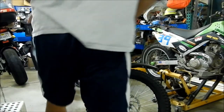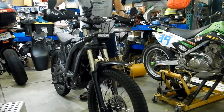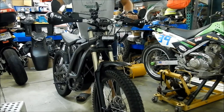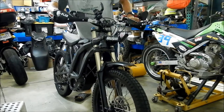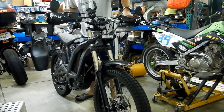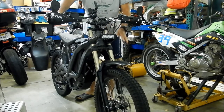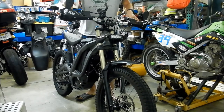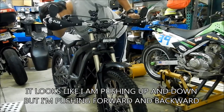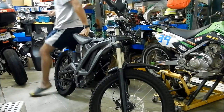So what you're going to want to do to check for play is give your bike some front brake so it doesn't go anywhere, and then just push forward and backwards on the bike — you should be able to see the headset moving around. You can also pick the bike up and drop it, but since this has suspension forks, you can't really do it that way unless your forks have a lockout feature. The best way is to give it front brake and push front and back.